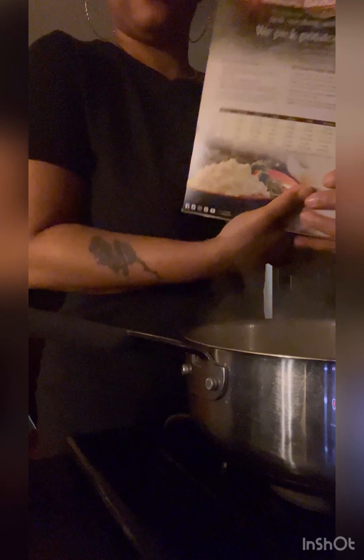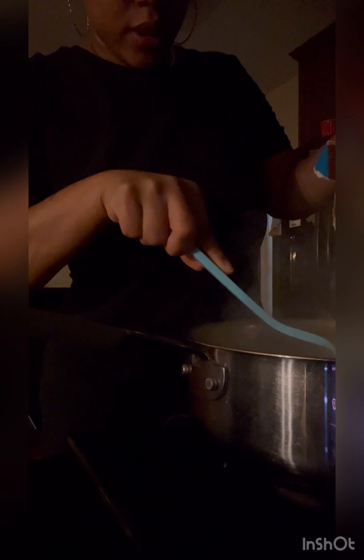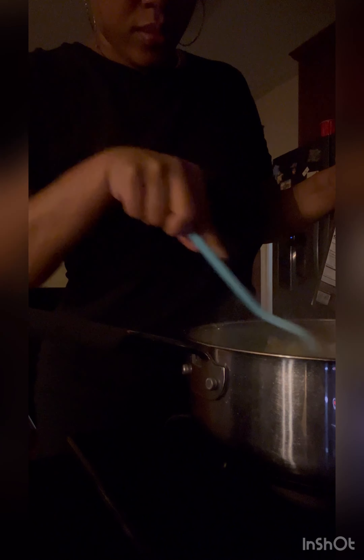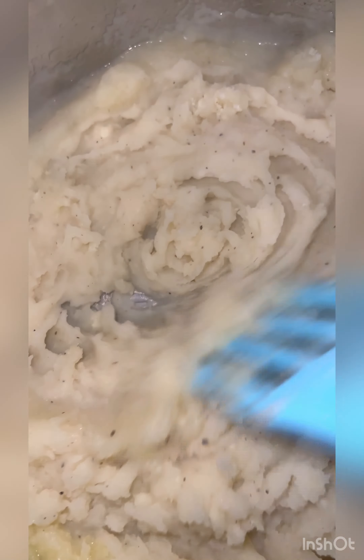Y'all know the instant potatoes. I don't measure, I just pour until it gets thick — you don't want soup. Add your own flavors up in there, you can do what you want. Load it — bacon, cheese. This is a good consistency, a perfect consistency. Get all the lumps and bumps and dry pieces out.